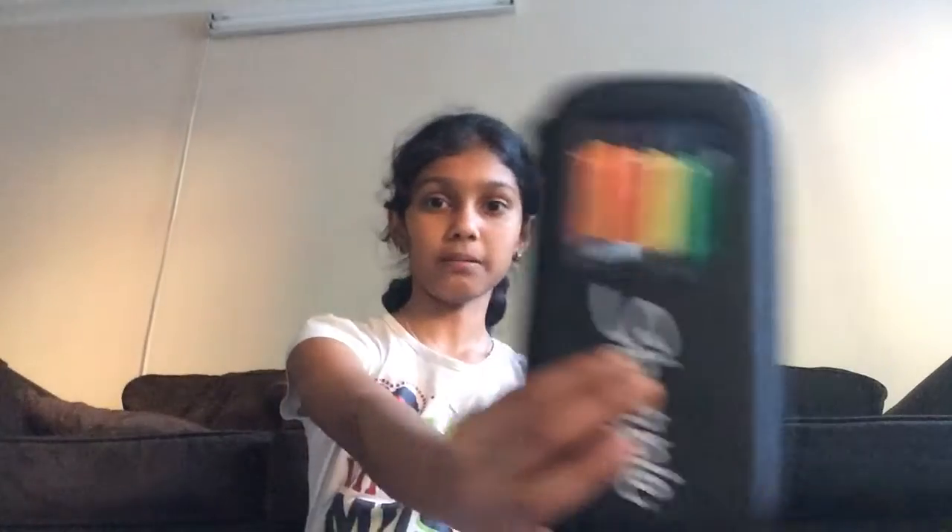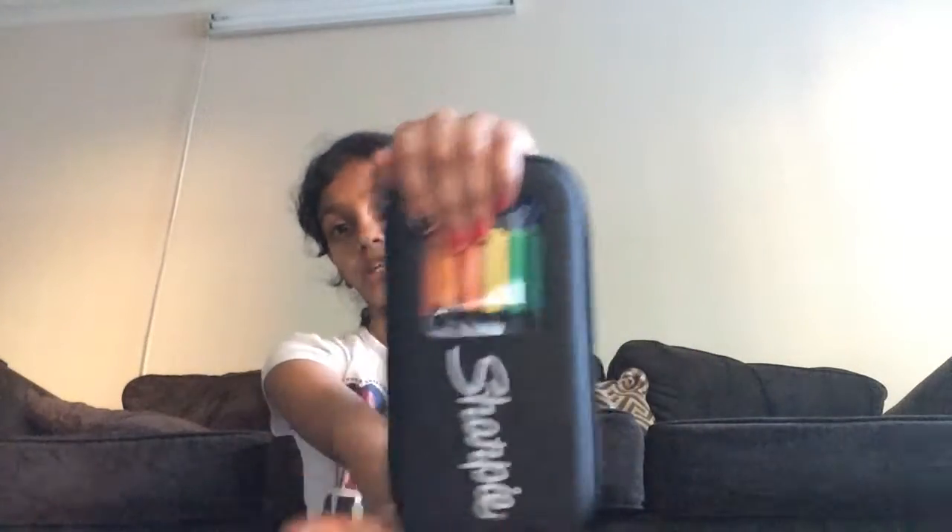So what you're going to need for the first craft — it's really simple but really useful. You're going to need markers; I'm using the Sharpie brush markers. And you're going to need popsicle sticks — you can use the big ones or the tiny ones. I'm going to be using the tiny ones. This is a really simple DIY.